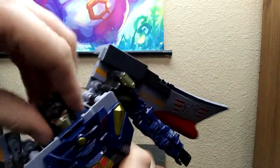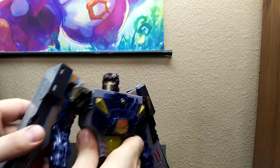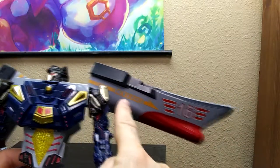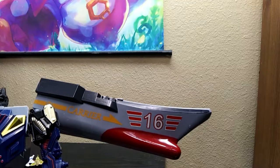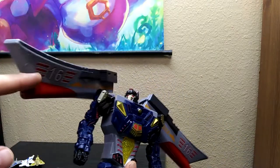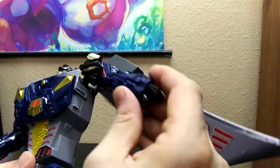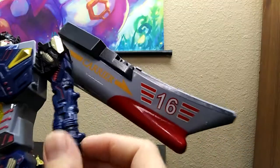Okay, good — I thought he was eternally stuck in Stephen Hawking mode. Carrier 16. You can see why I was looking for a space battleship Yamato and I saw that and I'm like, wait, is that a transformer of that ship? And it's like — nope. Let's see — does this have articulation? Arms go up; there's no swivel as far as I can tell.